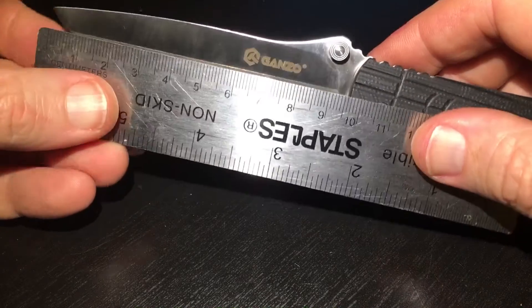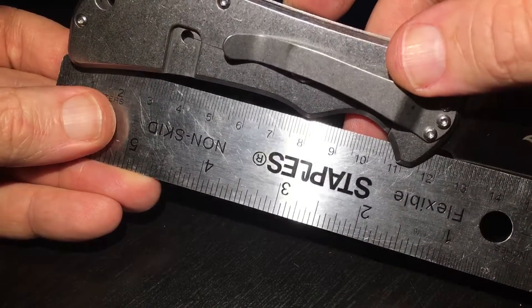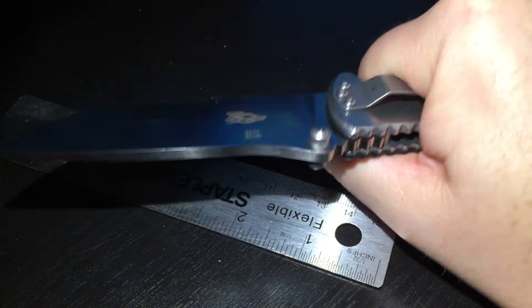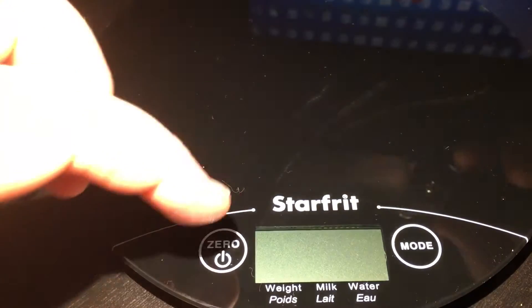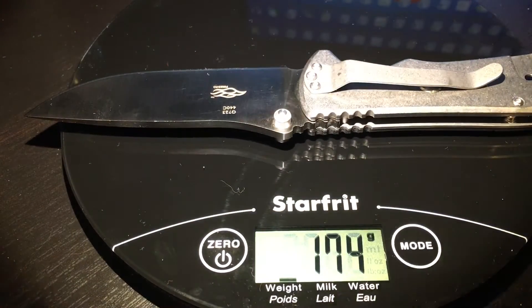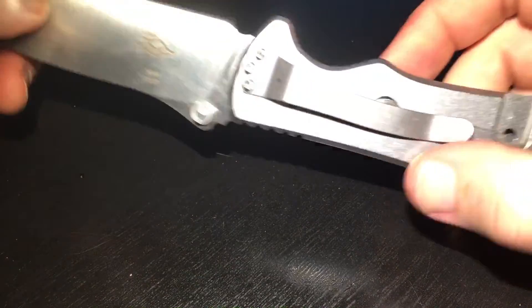The blade is 9.5 centimeters and the handle is 12 centimeters. So I think for any type of hand — large or small — it should be fine. It feels nice and comfortable, there is no play, no vertical or horizontal movement, quite solid. The weight is 174 grams, which is quite heavy.